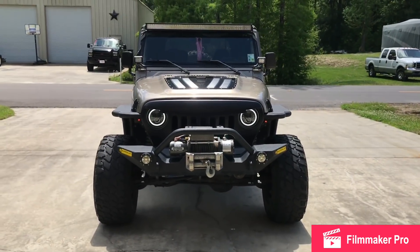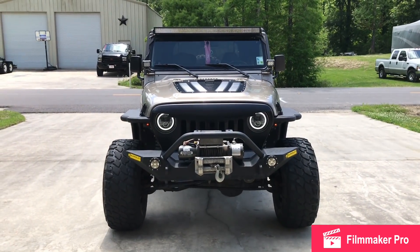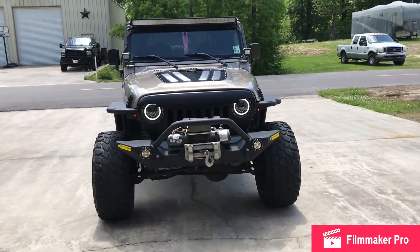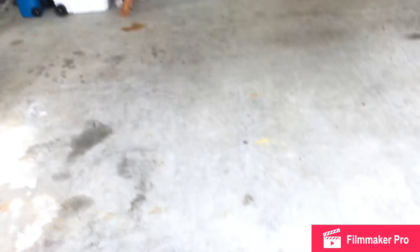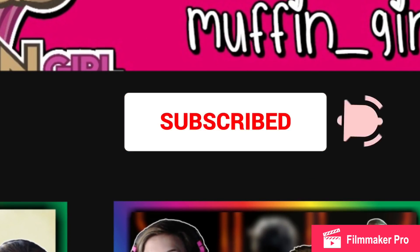Let me know — do you guys like Jeeps? What kind of car do you drive? All that good stuff. Thank you so much for watching. It's been yo girl the muffin girl, not a cupcake but a muffin — I'm out, peace. Hit that subscribe button if you enjoyed watching and turn on that bell.